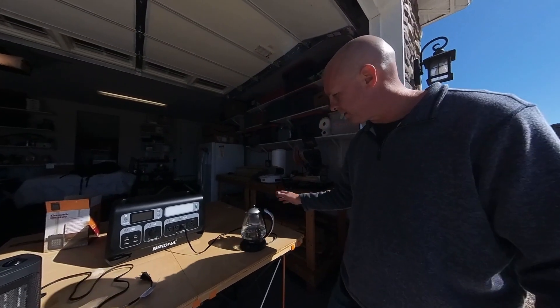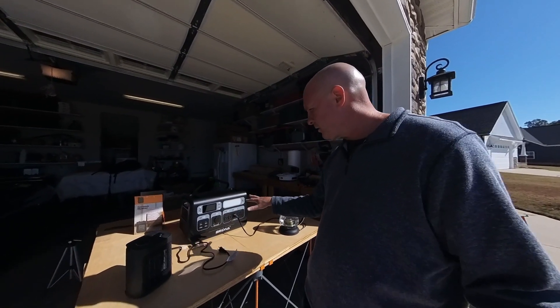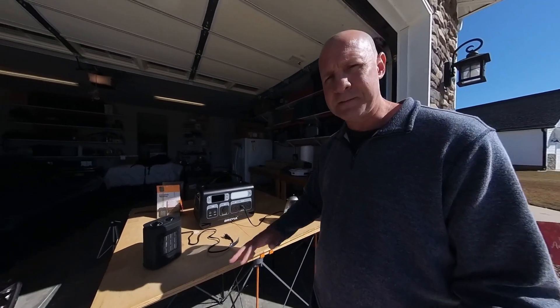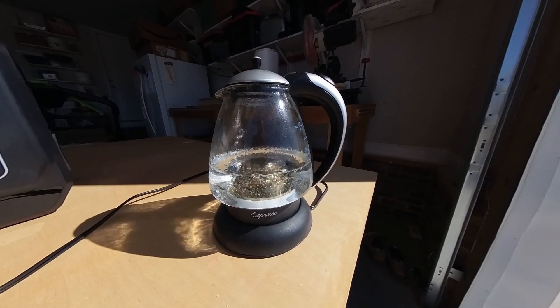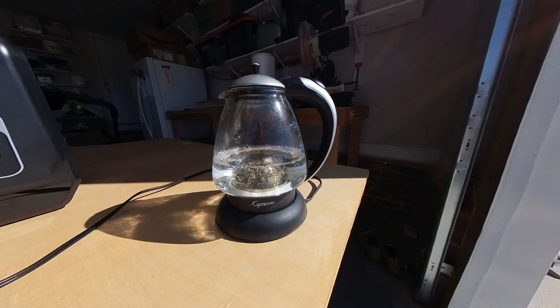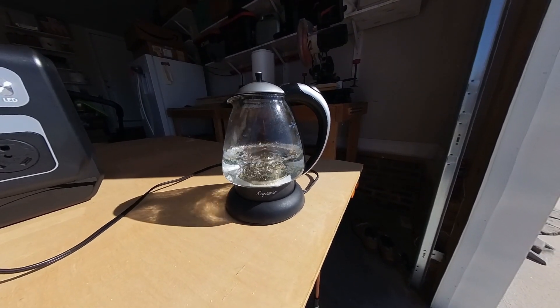This kettle takes about 1,500 watts, and the average coffee maker takes about the same. So I can't have two or three of these things all plugged in at the same time. The water is boiling nicely, ready for a hot cup of tea, hot chocolate, or whatever I need on a day when the power's out and it's cold.